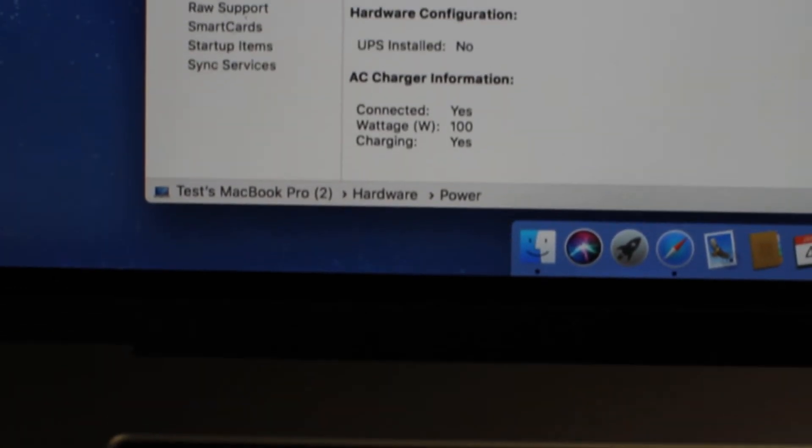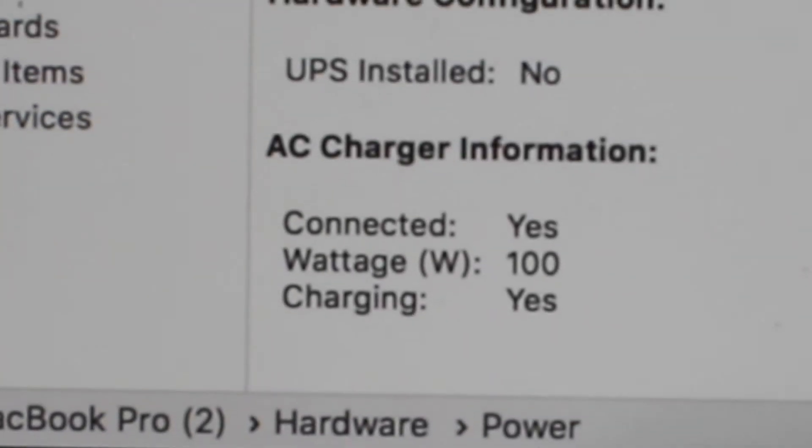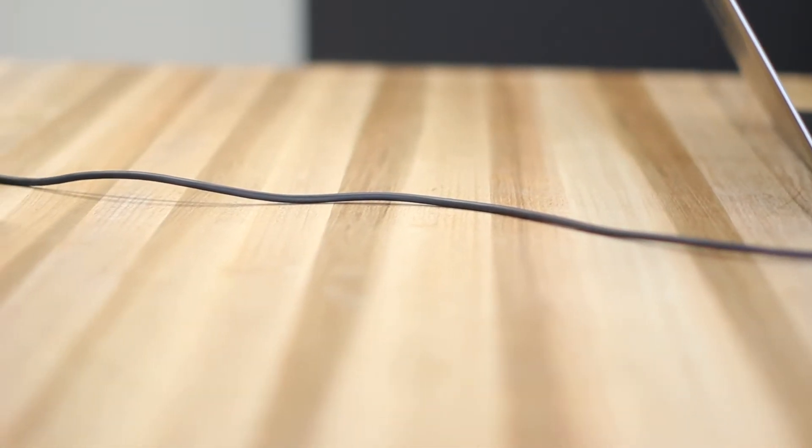It also has full 100W USB-C power delivery to power and charge your high-performance laptops and MacBooks. Included is a 1-meter USB-IF certified Type-C cable.